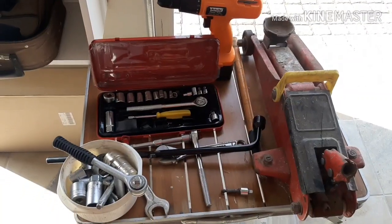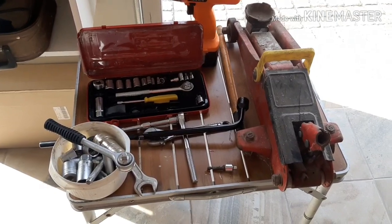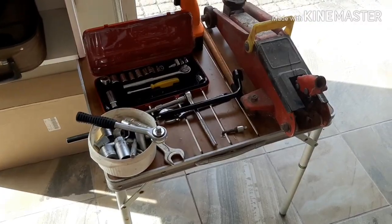These are the tools that we're going to be using to do the open heart surgery, so to speak. We're going to need the jack and a socket set, a couple of tools. And let's look at the problem.